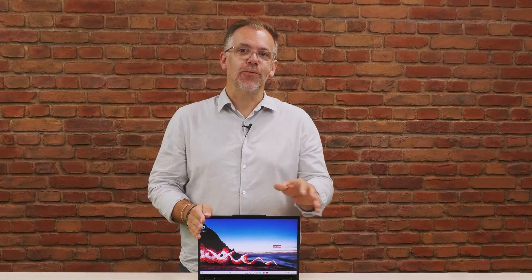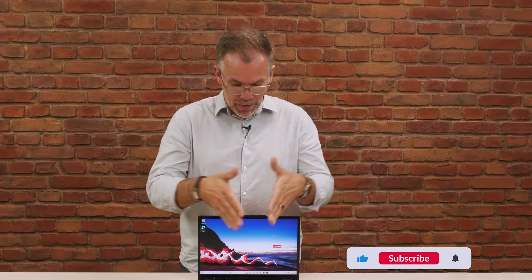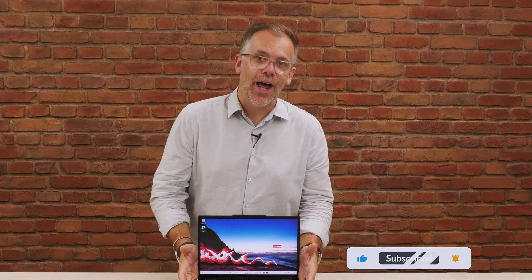Now, if you like what you see, don't forget to click like and subscribe. If you want more details on our ThinkPads and Intel technology, check out the link in the description. Thank you for watching, and I hope to see you soon. Bye now.